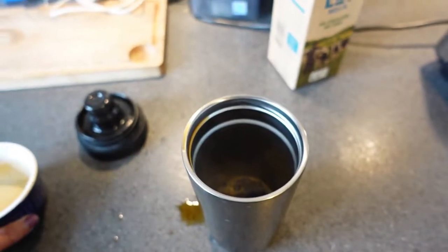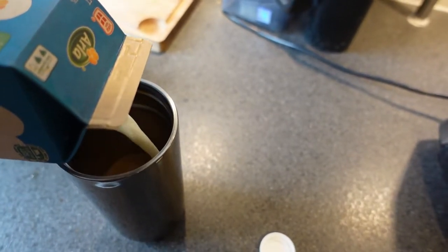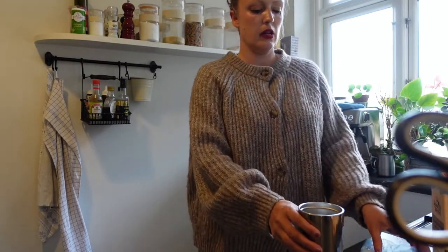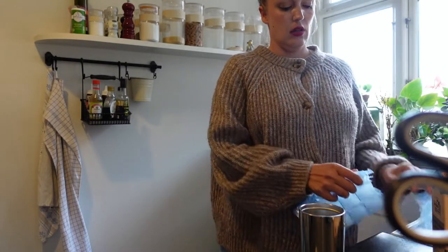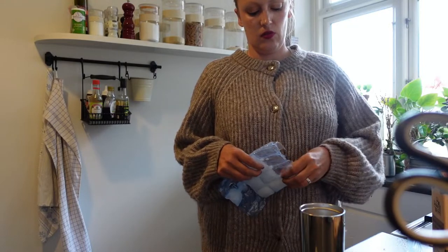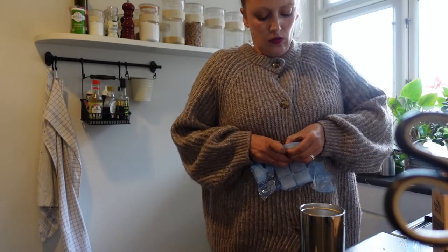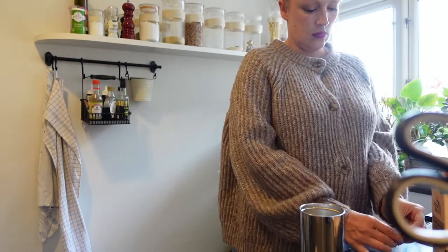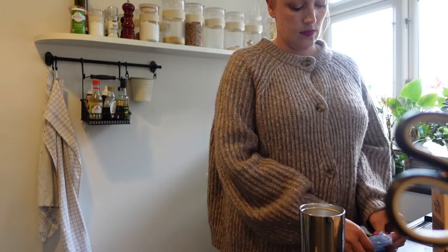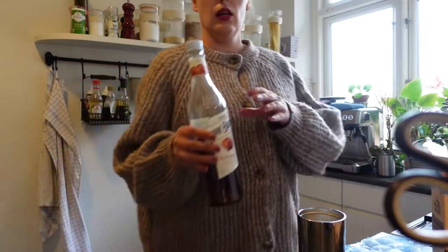I have my coffee here and I'm going to pour it over. I'm spilling a bit. I'm going to add a bit of milk. Then I'm going to put in about six ice cubes. I've got about six ice cubes in this iced coffee and I'm going to add a bit of syrup.